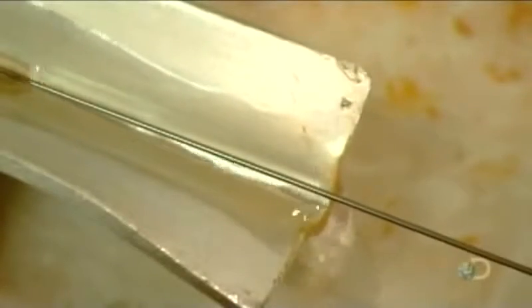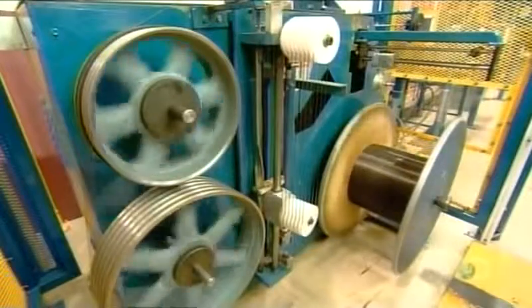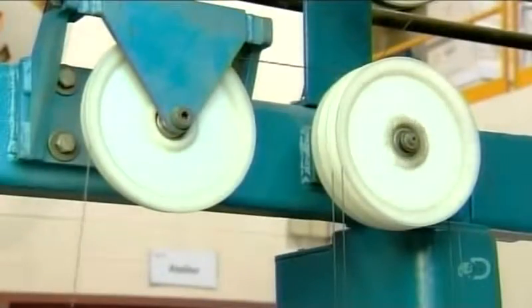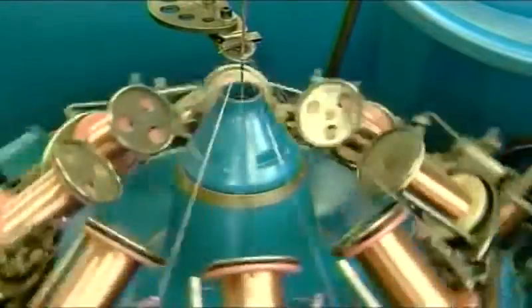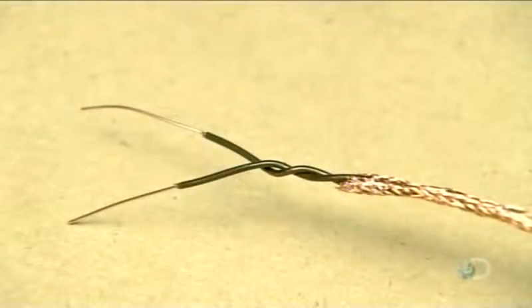A water bath cools the still-warm plastic to prevent sticking as they wind up the conductor on a spool. The next machine takes two insulated conductors and twists them together into a single strand, forming a paired conductor. Then the next machine braids 16 spools of triple-strand copper wire around the paired conductor. This copper braid is the ground, which will capture any electrical leak should the cable get damaged, preventing electrocution. The cable's internal wiring is now complete.